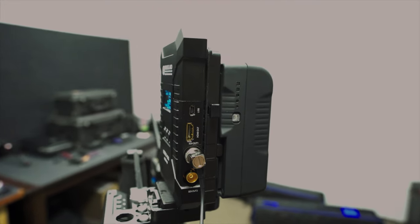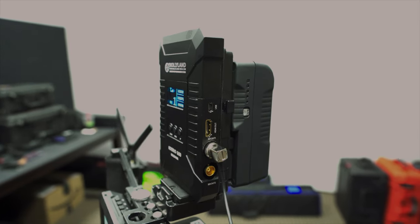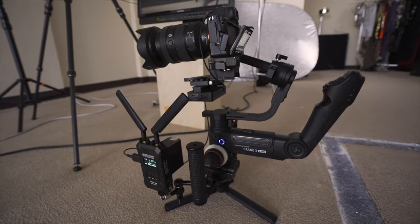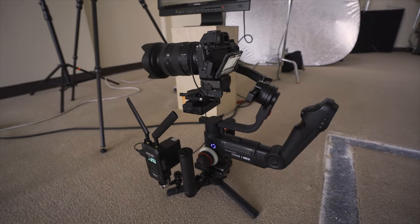The system is very quiet — there's basically no fan noise. The transmitter and receiver do get a little hot but that's normal with these wireless systems, so don't be alarmed.